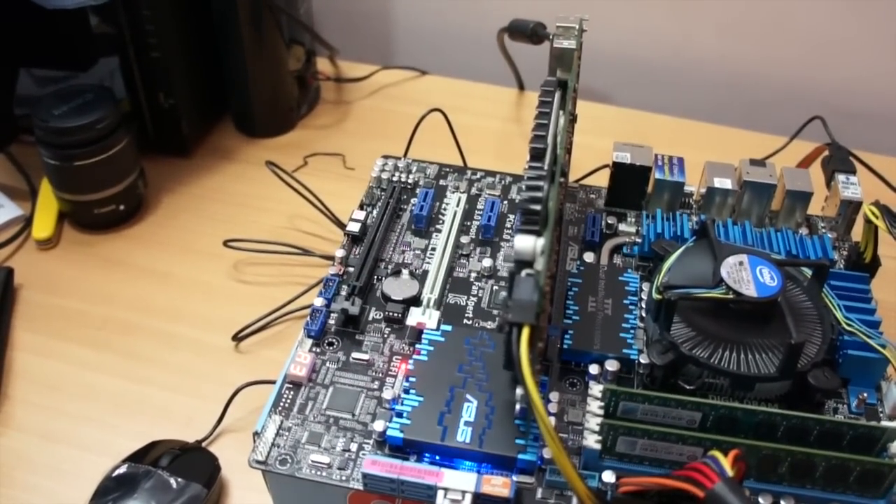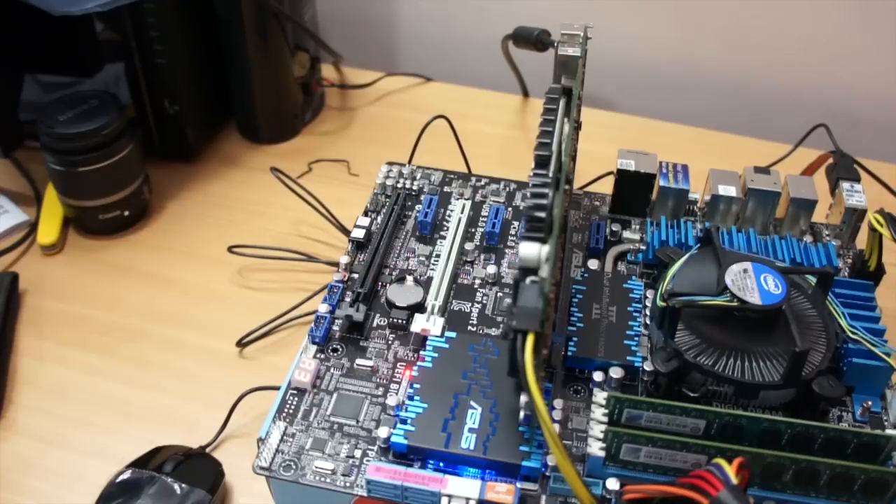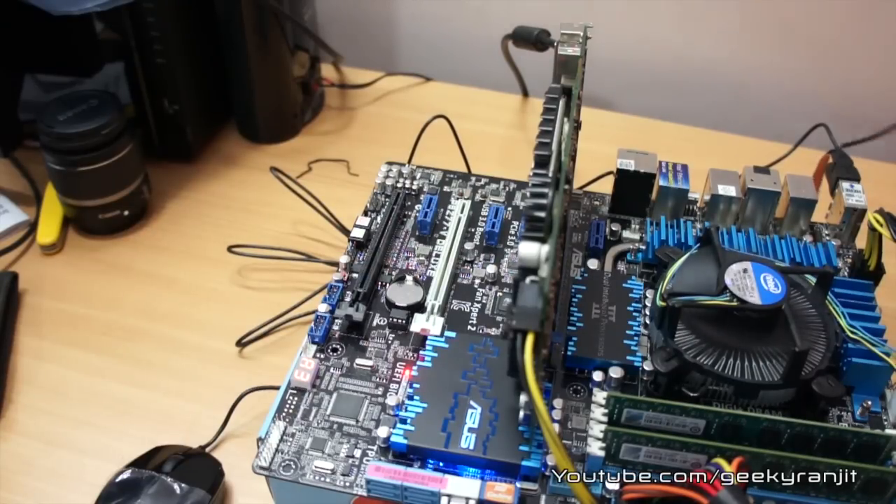The build we made works perfectly. I suggest going into your BIOS settings and checking that all peripherals are showing correctly. Once you've confirmed everything is detected correctly in the BIOS, you can install your favorite operating system.